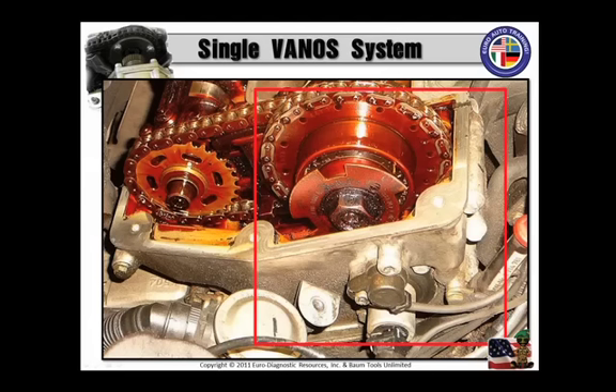VANOS is a German acronym which is really, really long. You really don't need to know it, and it doesn't really matter. Just think of it as variable valve timing.